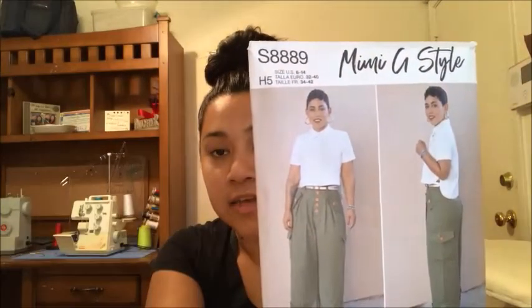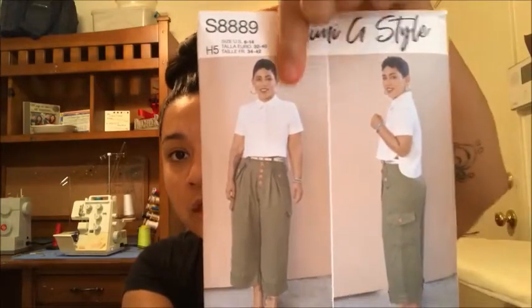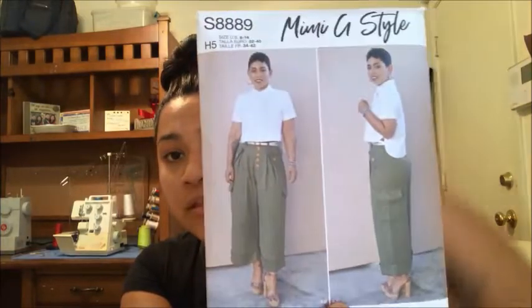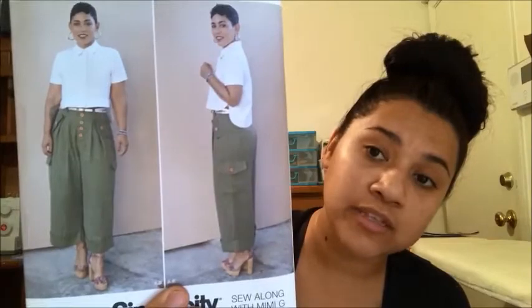I purchased the Mimi G Style S8889, and I will be following the sew-along with Brittany J. Jones for this top. This top is beautiful — I love it so much. I can see myself wearing it with leggings, with jeans, with high-waisted jeans. I think this top will actually be extremely flattering for me.